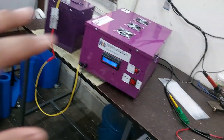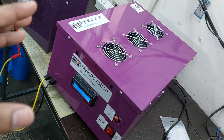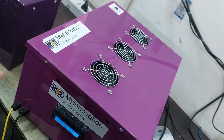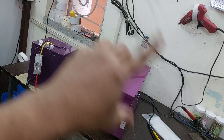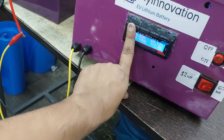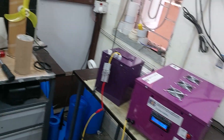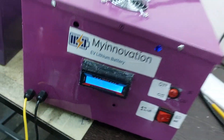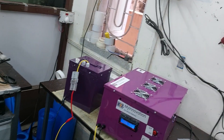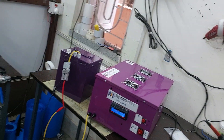The machine costs around 10,000 rupees with free home delivery and GST included. It comes with one year warranty on inner parts and six months warranty on the display unit. All parts are available and service is available in Kolkata. To book the machine, visit our website at myinnovation.in. Thank you for watching — if you liked the video, please click the subscribe button.